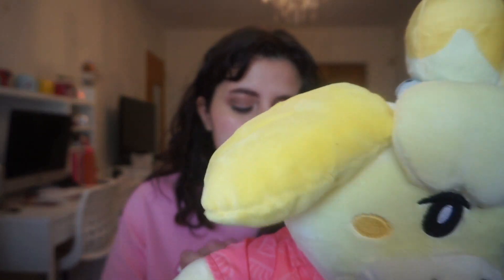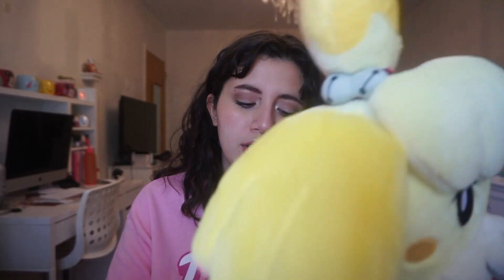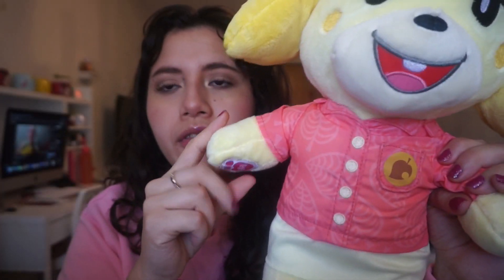Now we have Isabelle — she's looking really cute in her outfit, which is again removable and has the velcro. Her tail is not in the little hole; that might have just moved, or it might not even fit because her tail is kind of big. I did fix that. You can see the detailing of the two little bells on her head — she looks super duper cute. She has the same exact sounds as Nook, and her sounds are on this paw as well.